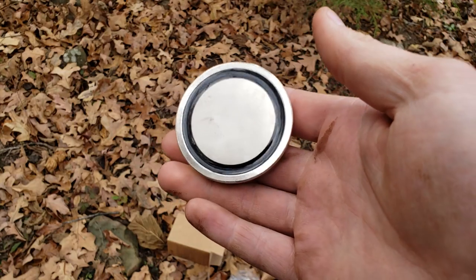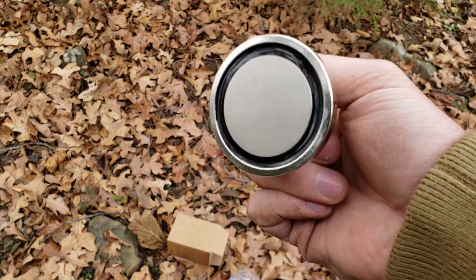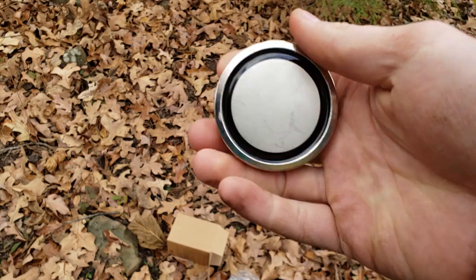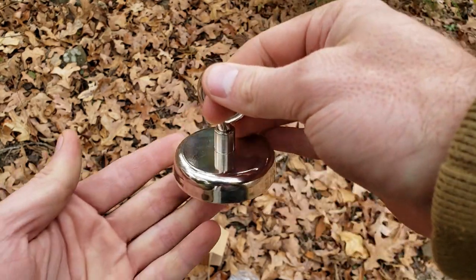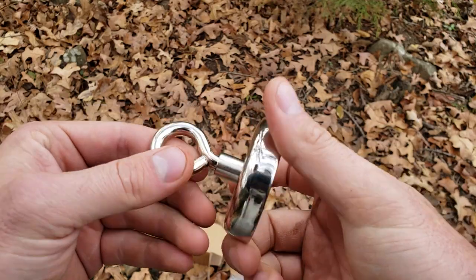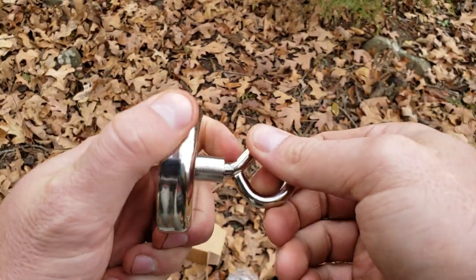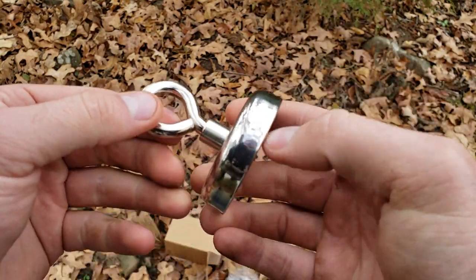I went with the 330-pound power — it's not the weakest one they make, but I didn't want to go with one of the heavy duty big boys because they're a lot more expensive. And if this ends up being something I'm not super interested in, I don't want to have wasted $70 on one. So my first impressions are this is really nice quality actually. I wasn't expecting much for its price, because these magnets can be really expensive, but this one seems really nice.